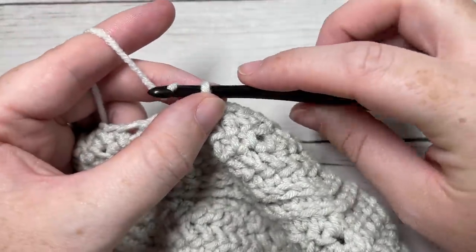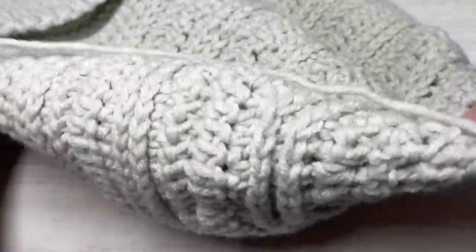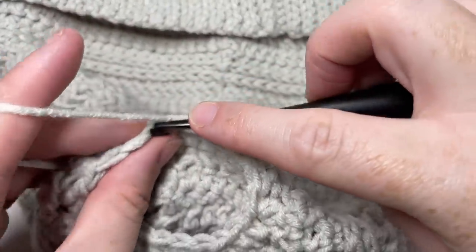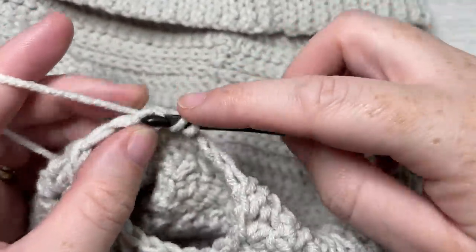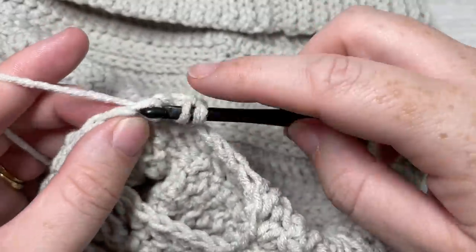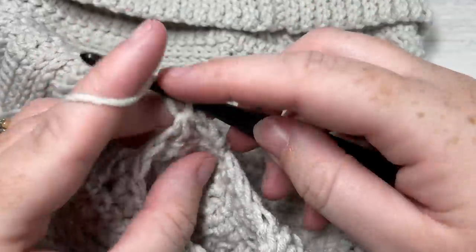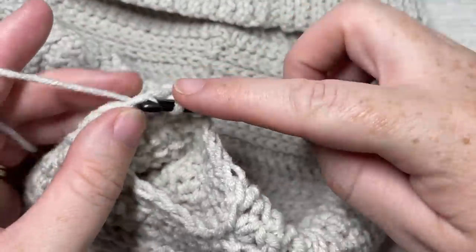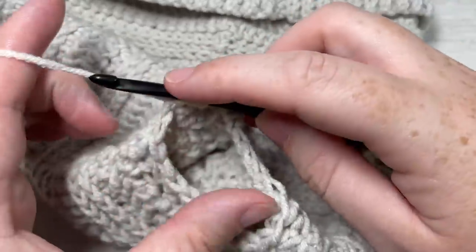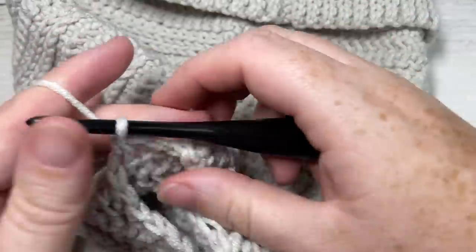For round 32, chain one and turn your work. Work a herringbone half double crochet into the next stitch, followed by a half double crochet two stitches together. Repeat that all the way around — herringbone half double crochet into the next stitch, and half double crochet two stitches together. When you come to your first stitch, join with a slip stitch into the top of your first stitch.